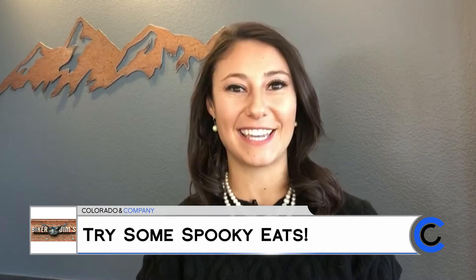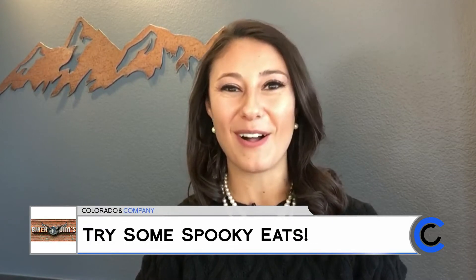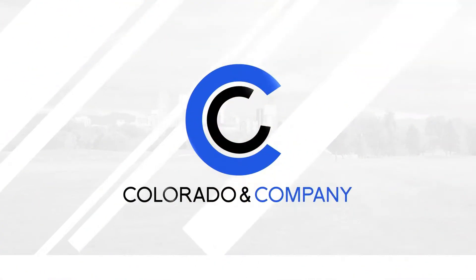Welcome back. Yesterday Biker Jim taught us how to make his famous bat wings, and today we're getting back into the kitchen for more gory goodness for your Halloween. We're gonna do vampire kiss cupcakes — dark dark chocolate cupcakes stuffed with strawberry jam and a white velvet cream cheese frosting with a couple of bite marks in it.